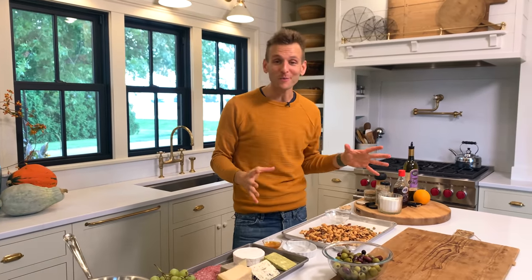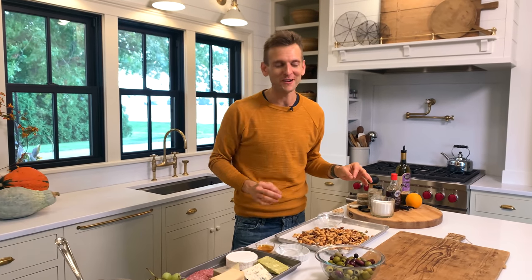Well, hello. As we get into fall, we start wanting to have people over and gather around good food. And that, for me, is all about a great fall-inspired charcuterie board.